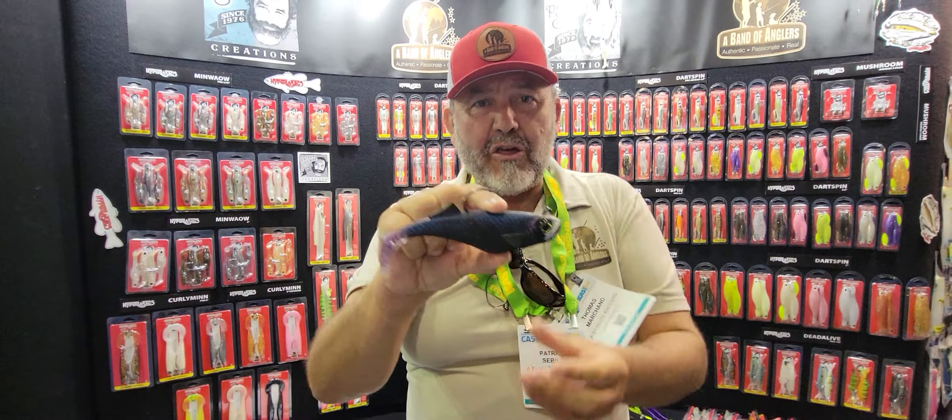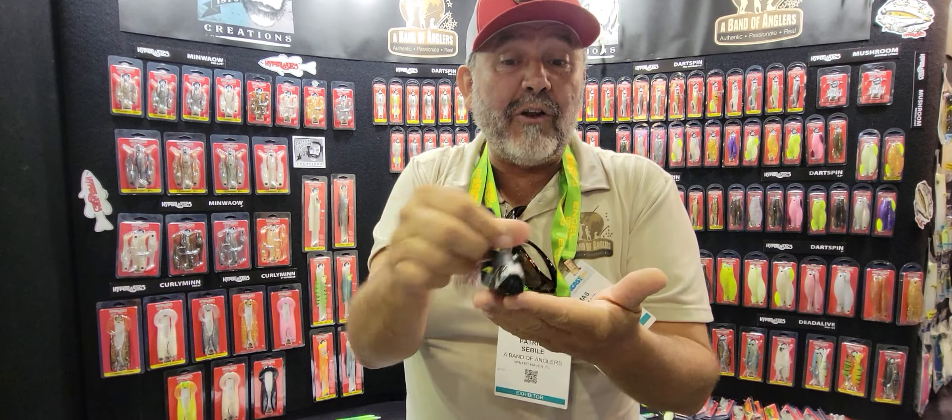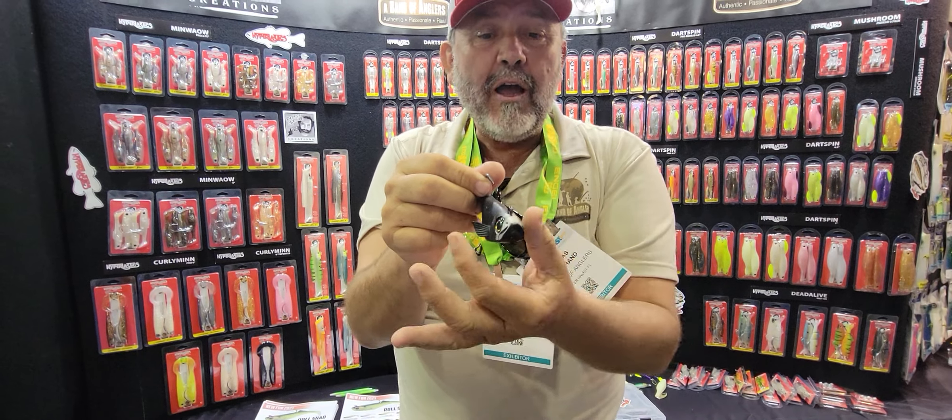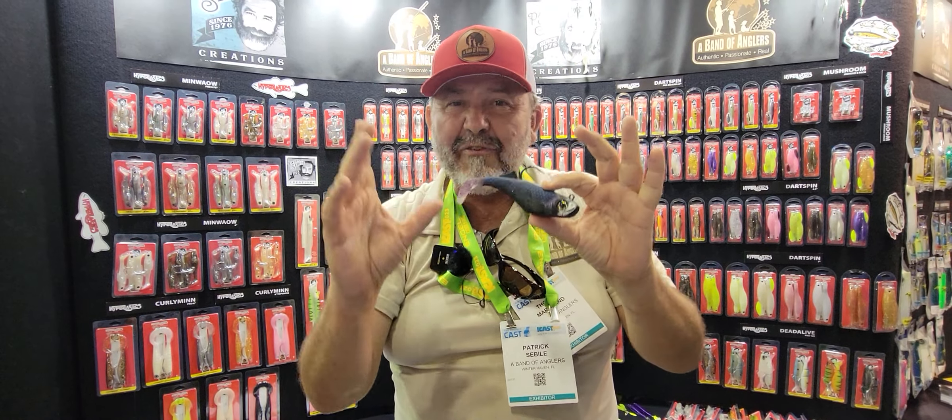It's not just your average shad. The name is Roll Shad, which means it rolls a lot. As you can see, we have side fins — and actually in the water when you retrieve that bait, the fin moves, giving some extra lifelike movement.